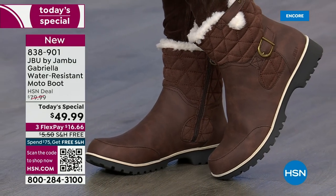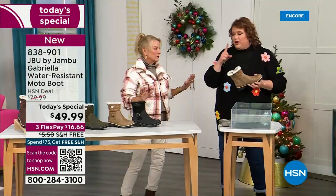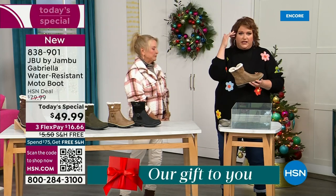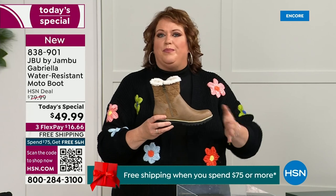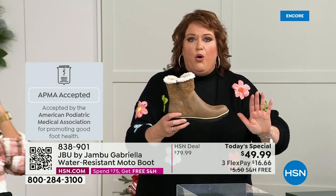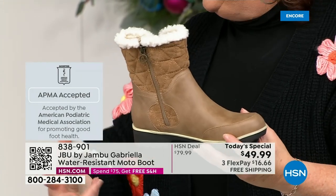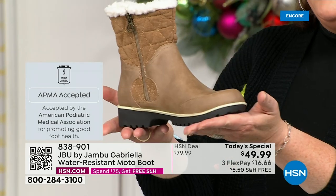Let's show the water resistance and talk about how this is different from other boots - a lot of boots you wouldn't dare wear out in the rain or snow. Let's talk about APMA first because that's really at the top in importance. The American Podiatric Medical Association - foot doctors - it's not something they just hand out. You have to submit to them. They look at the overall inside, outside, insole, outsole, all elements, and deem if wearing it on a daily basis is good for foot health. Gabriella got the seal of acceptance.